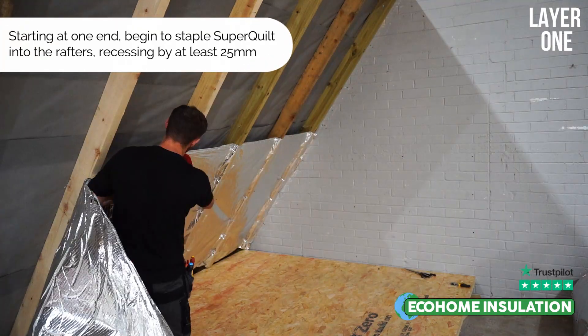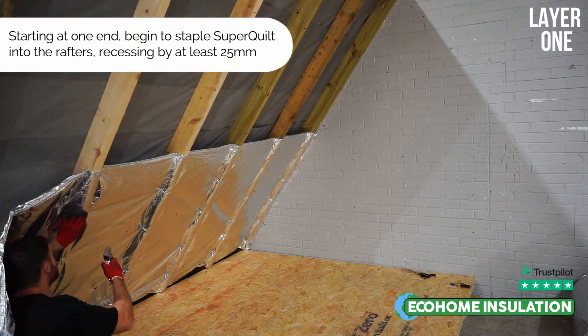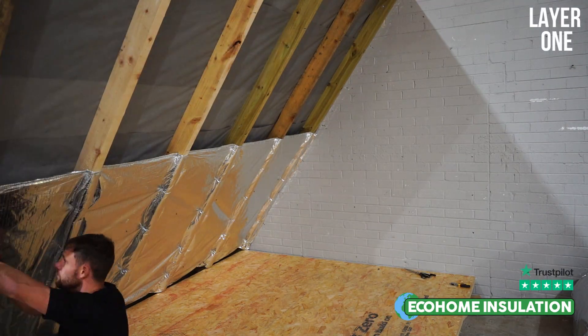A main benefit of our Triple Layer Superquilt detail is that there is no requirement for rigid insulation board such as Kingspan or Celotex.